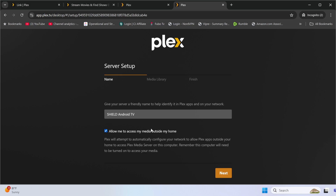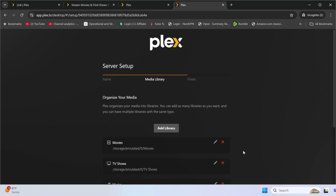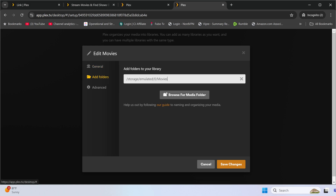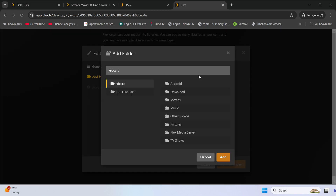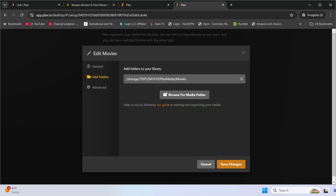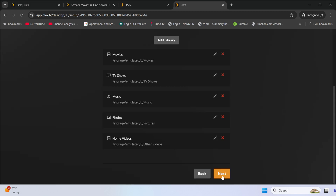There's a box that says 'Allow me to access media outside my home' — definitely check that, it's one of the main features of Plex. Click Next and now we add our libraries. The default libraries show Shield locations from the initial setup. I'll show you how to change that. Click on Movies, give it a name, delete the default location, then browse to your NAS — Plex Media, then Movies — and add that folder. Save it and hit Next.